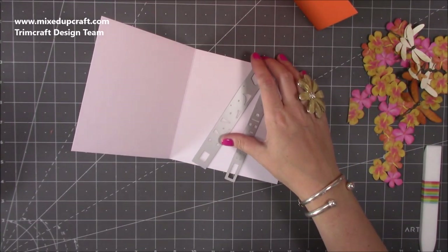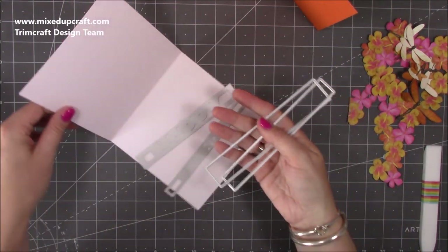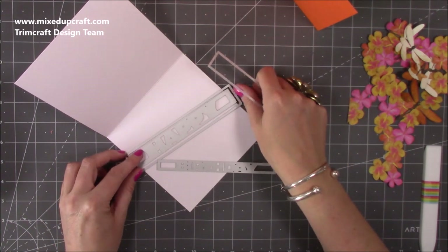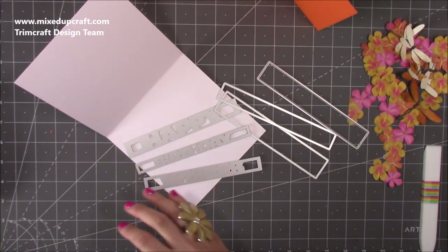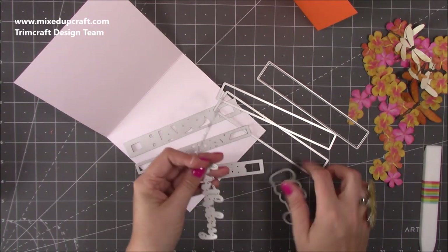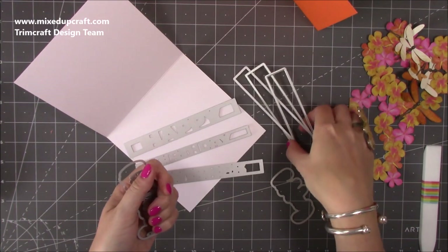They're really good dies. I'm going to be using them so that they're cut into the card. If you use the frames then you'll cut it out and it'll be its own piece that you can put wherever you want, but they do go around like this. So you get these three pieces - that's the wishes there as well. You've got the birthday and then you can have the frame cut out around it. Really cool dies, I love them.